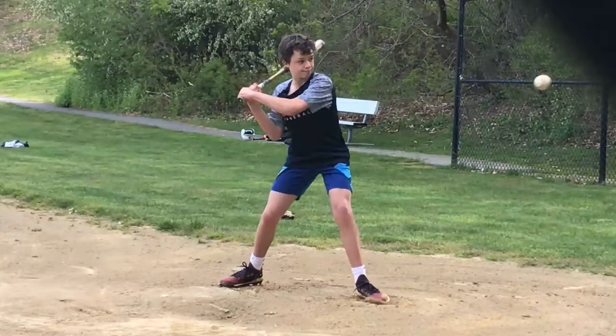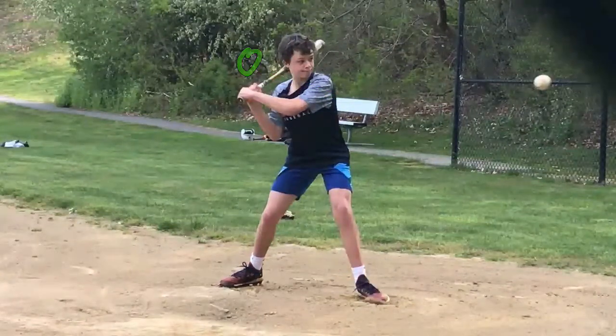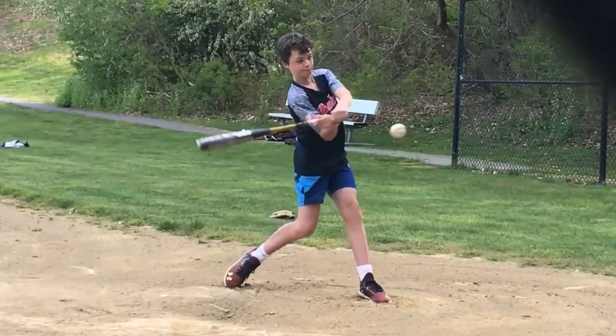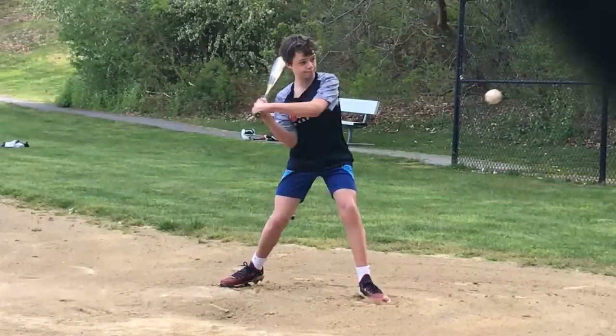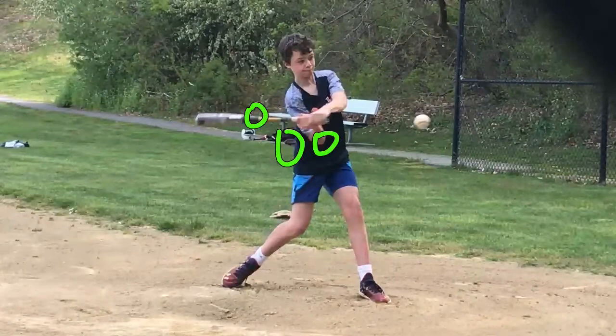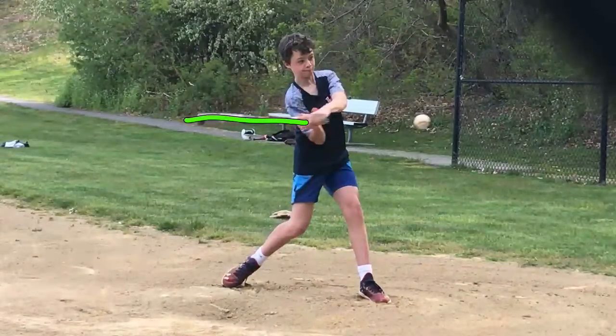So as your heel hits the ground, CJ, your hands drop and your back shoulder drops. What should happen is as your heel hits the ground, your hands should remain here and your shoulders should remain that way. And as we advance the video forward, you're going to see what happens because of that hand drop — your hands leading the way too quickly. Basically, your elbows get way in front of the knob. And it's caused what I'm sure you've now been alerted to: bat drag.